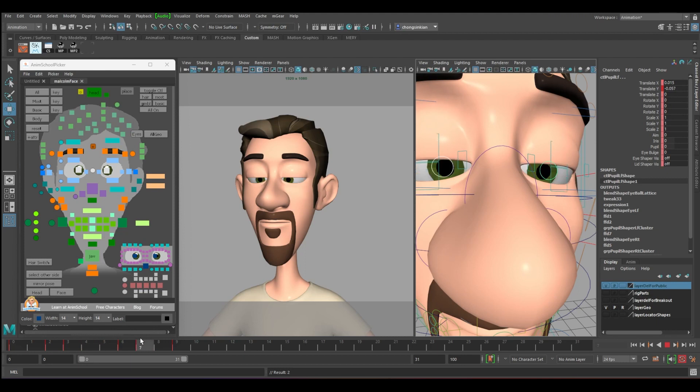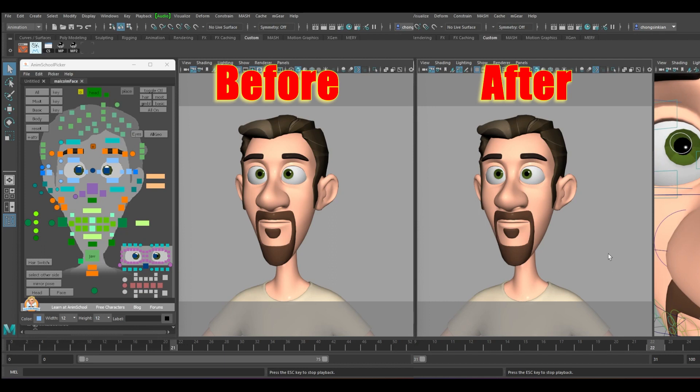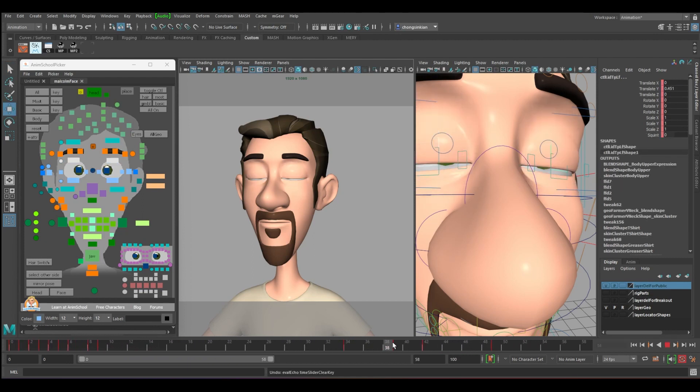Now the eyeball is following. This is how we do our eye blink. Next we want to do the other side, which is at a longer timing.